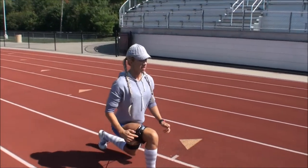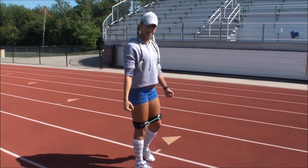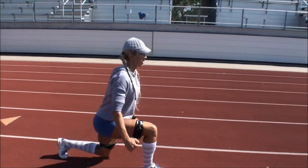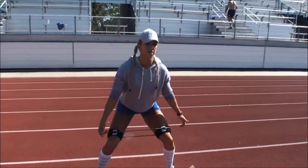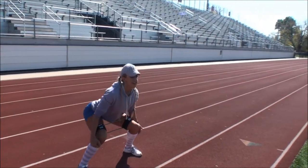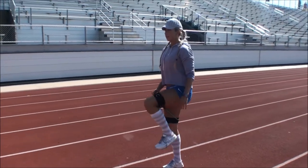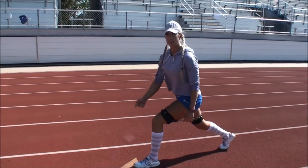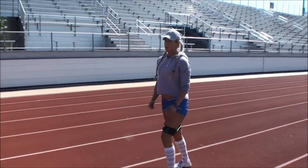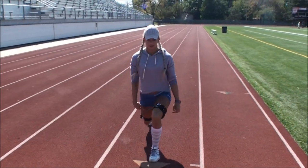Same leg lunge — when you lunge, make sure your knee doesn't go over your toes. Chest up, tight core. You can even add weights if you want to. Squat, keep it nice and quick, but if your form is falling apart, slow it down. One thing I tell my clients: make sure they kick their foot way out so it's a nice big step — that keeps your knee from going over your toe. Think about your back leg going straight down rather than leaning straight forward.